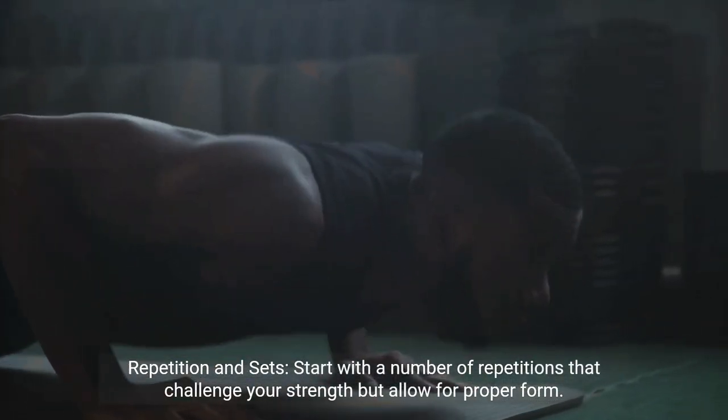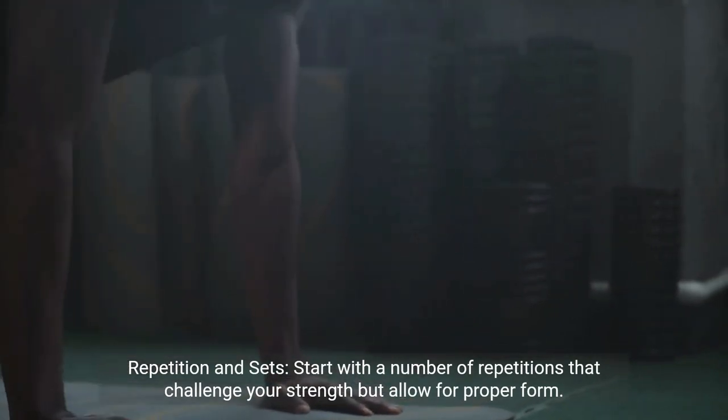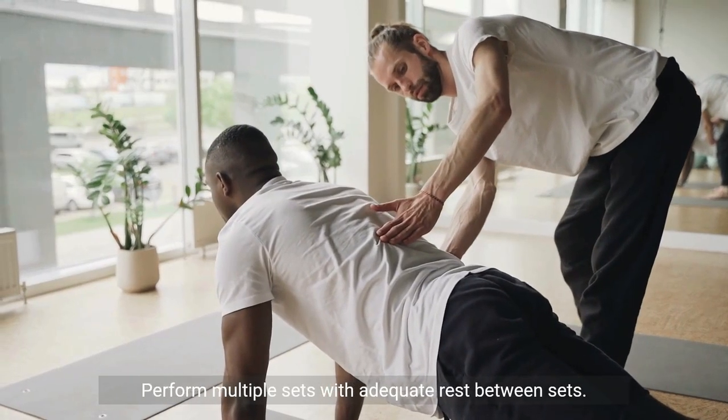Repetition and sets. Start with a number of repetitions that challenge your strength but allow for proper form. Gradually increase the number of push-ups as your strength improves. Perform multiple sets with adequate rest between sets.